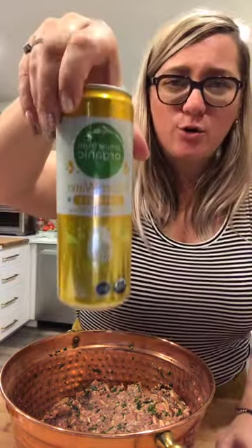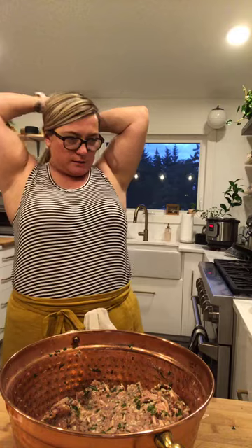If you guys have a Kroger near you and haven't tried the pineapple seltzer water — it is my favorite, it's so good. I'm going to put my hair up because it's in my way.